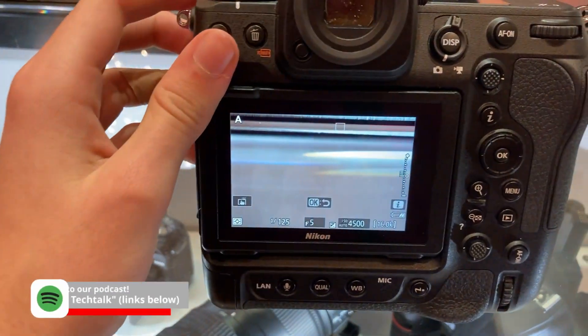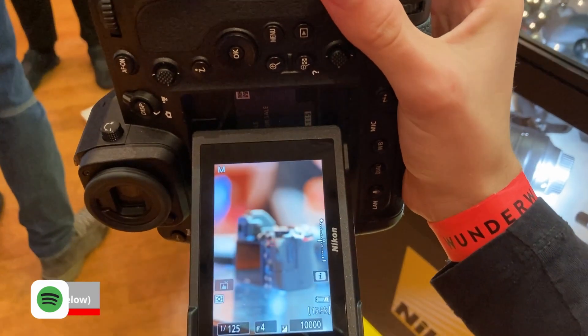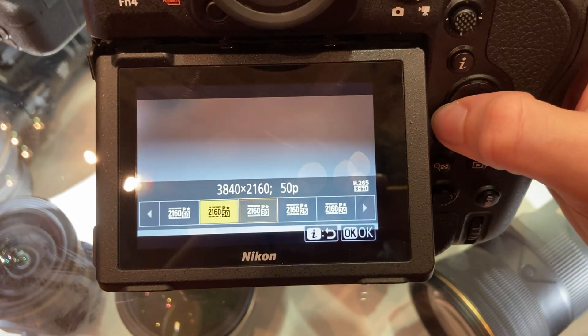If you'd like to know more about the camera, go listen to our podcast episode where we talked about it — specs and much more. So go listen to it. Link in the description and in the info card right now.